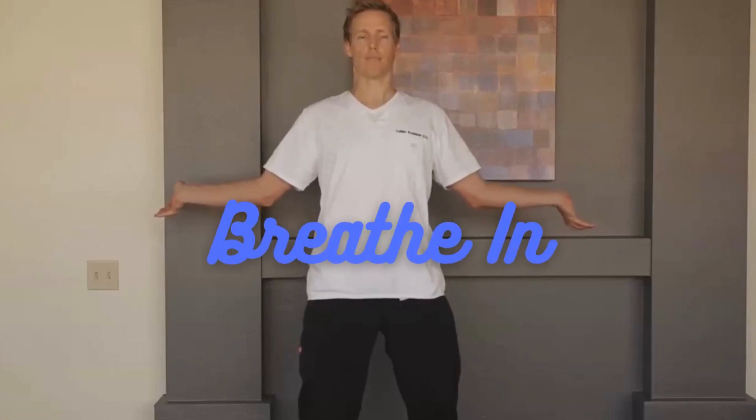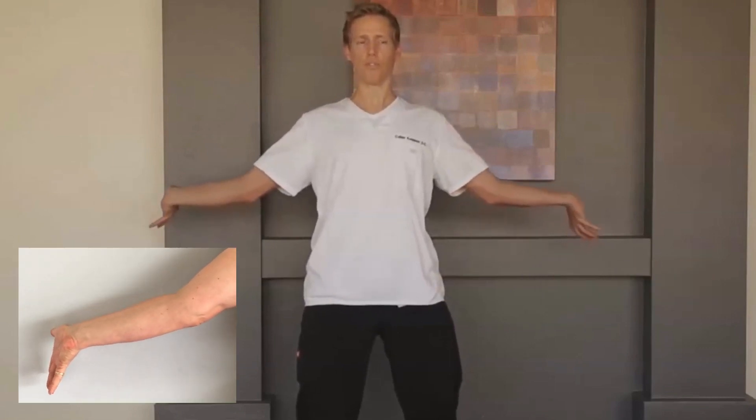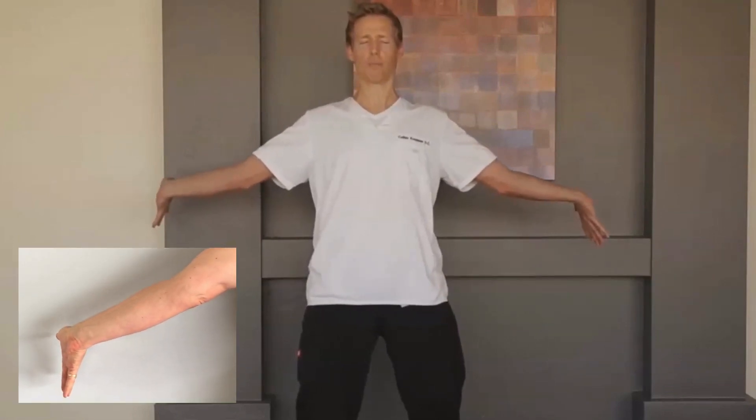Deep breath in. Exhale. Contract from the core out — every muscle in your body. Push the palms out to the side. Straighten out the fingers. Push them out farther.